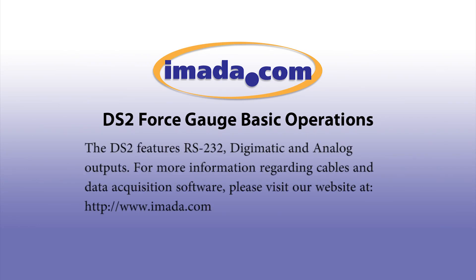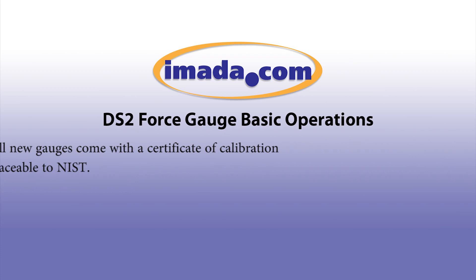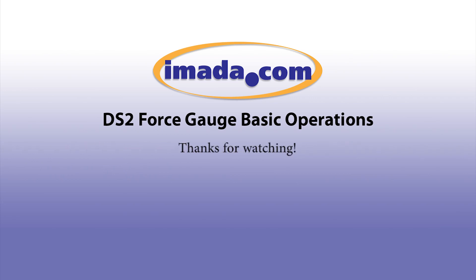The DS2 features RS-232, Digimatic, and analog outputs. For more information about cables and data acquisition software, please visit our website. All new gauges come with a Certificate of Calibration traceable to NIST. Thanks for watching.